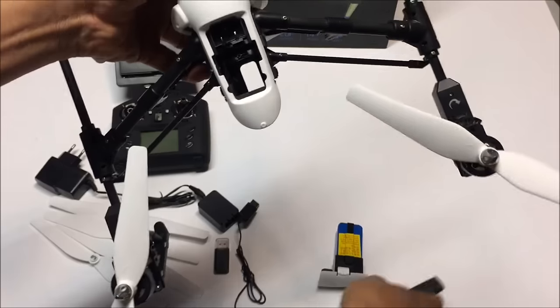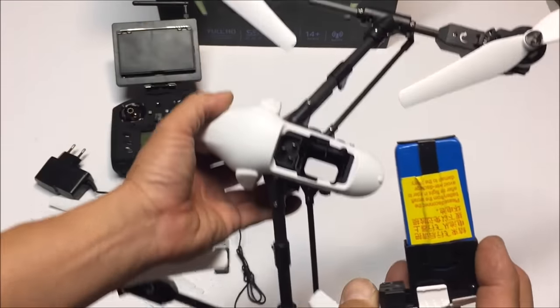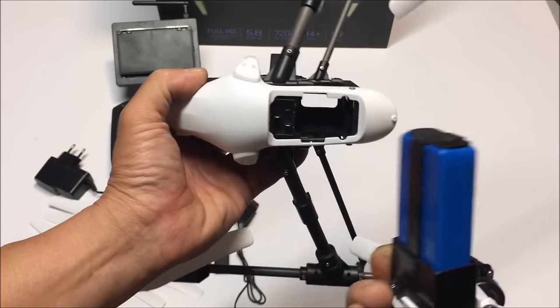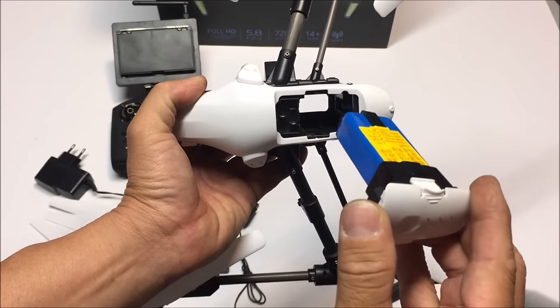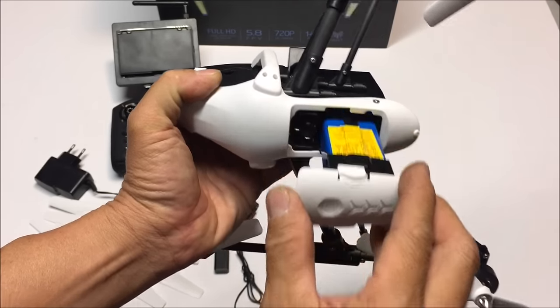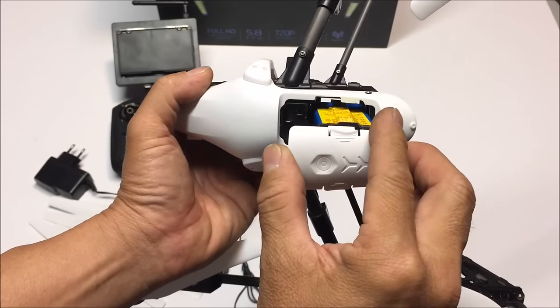Let's take a look at the battery. The battery is a proprietary type battery. It is a 2000 milliamp, 7.4 volt, 20C battery. All you do is slide it in and it powers up the quadcopter. This does not have an on and off switch, so you leave the battery out and when you're ready to fly, you just shove it in there.